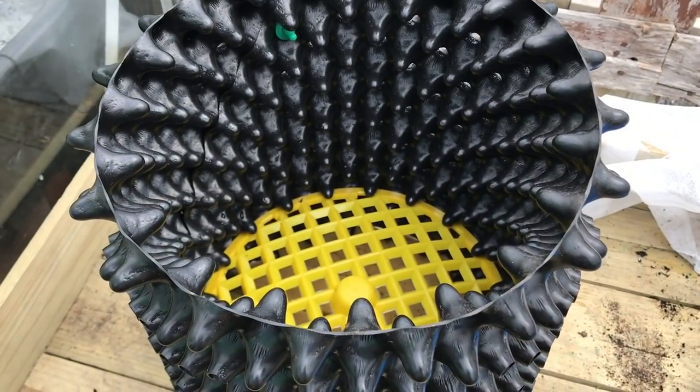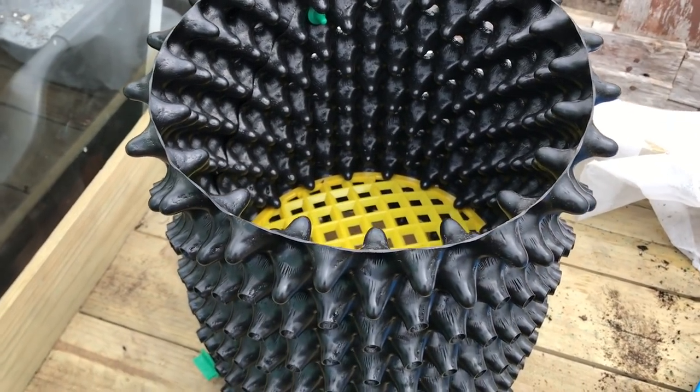Hello and welcome to Nick's Allotment Diary. Today I'm going to try something out called air pots.